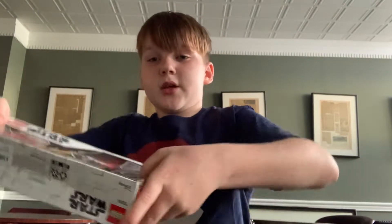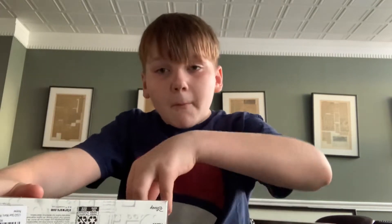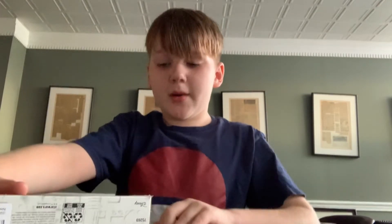So let's get started. As you can see, it's a push one. My mom ordered this off of Amazon.